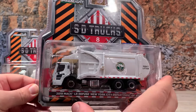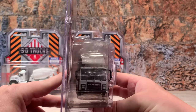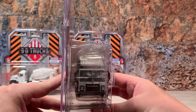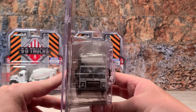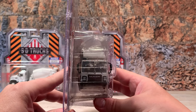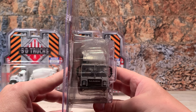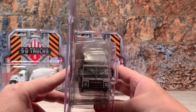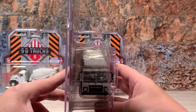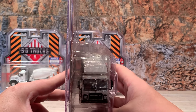Turning it to the front, you can see the Mack Bulldog and the big Mack logo written right there in the grille, which is painted black. The headlights are outlined in black and painted white. It's got windshield wipers molded into the windshield and painted black. On the roof detail it's got the DOT marker lights.